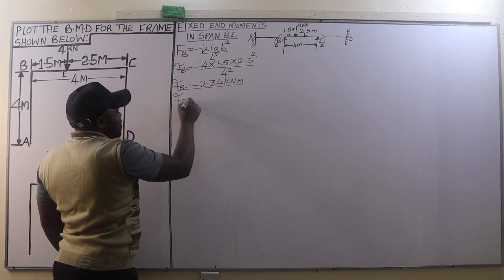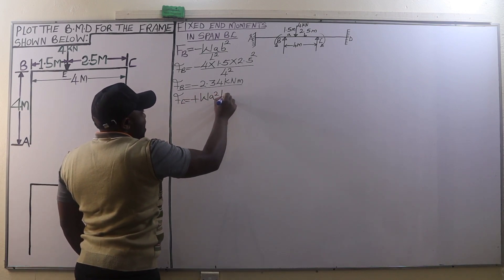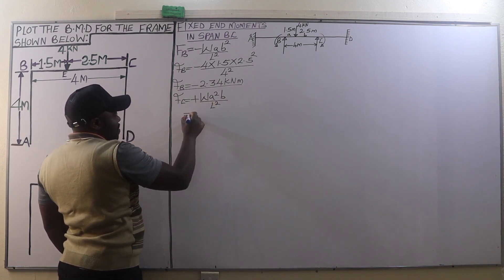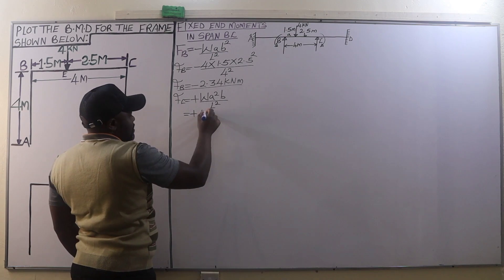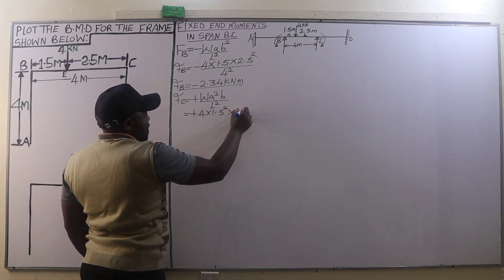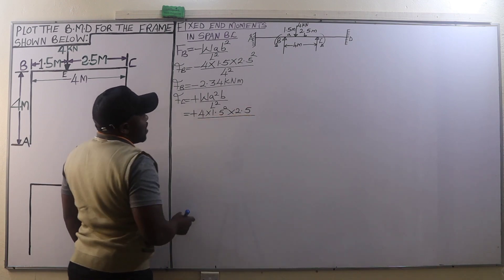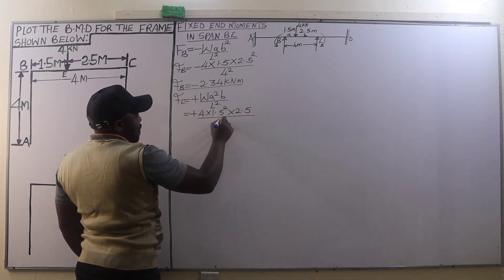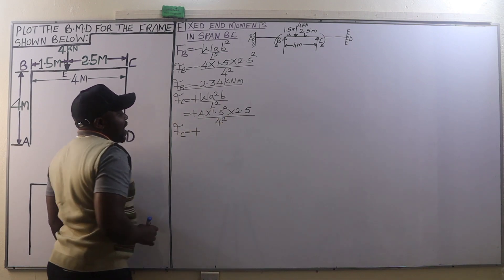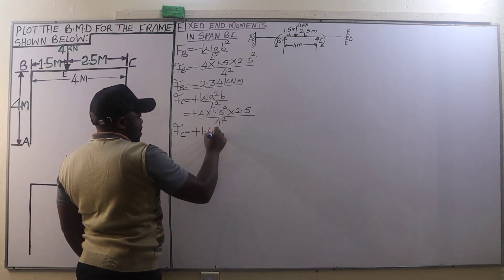The fixing end moment at C is a clockwise moment given by the formula: positive W·a²·b divided by L². This equals positive 4 kN × (1.5)² × 2.5 divided by (4)², giving a fixing end moment of positive 1.40 kN·m.